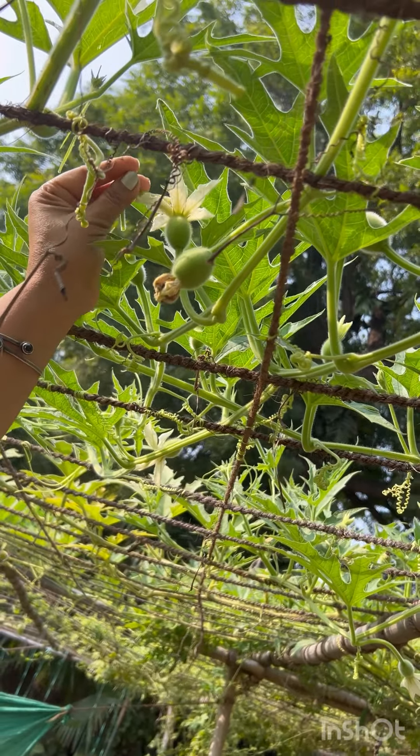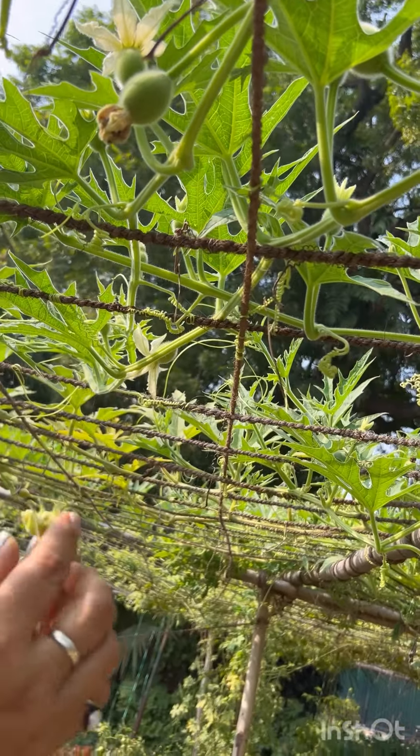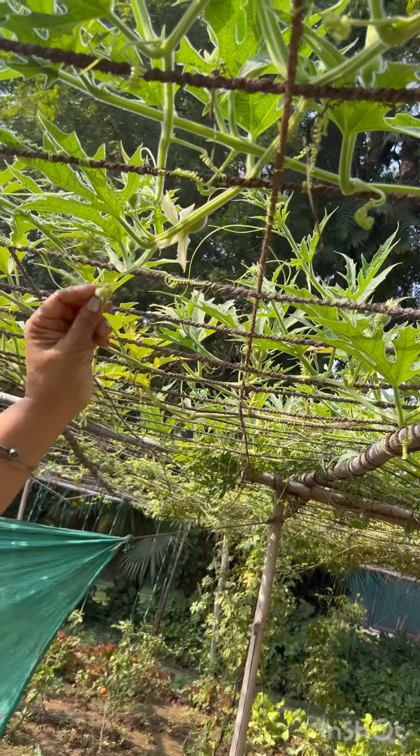Once you have covered the flower, the cover will go off. Now you have to put a flower out, so cut it like this and do pollination.